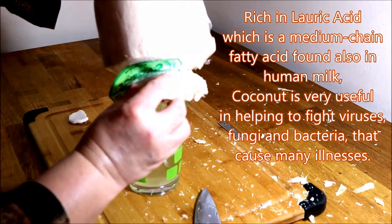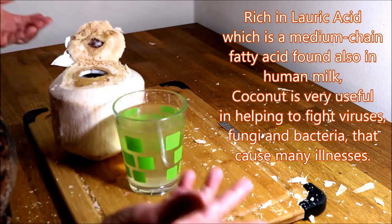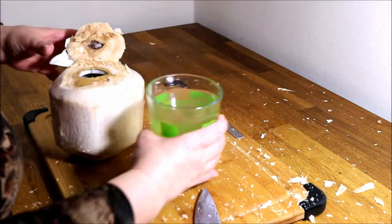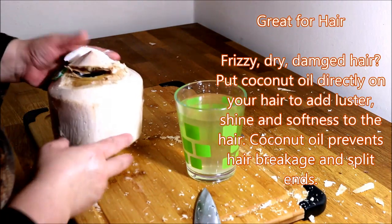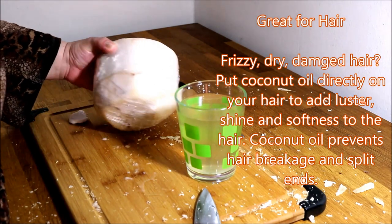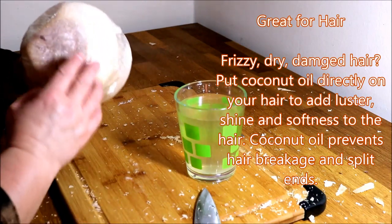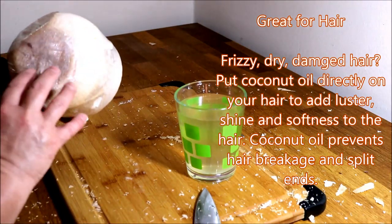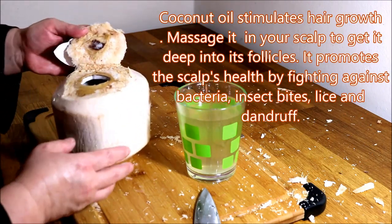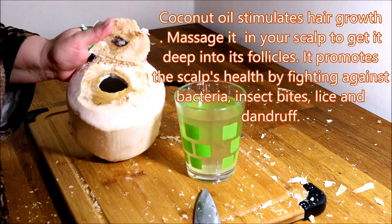Wow, oh look at this — oh my god, this is gorgeous! Look how much water was in this one, this is beautiful. Now I'd like to talk about picking a proper coconut in the store. If they are too dark — these ones were a little bit dark but not too dark — if it gets too dark and reddish around, if it's too red and too dark, don't buy it. That means it's already old or it's been frozen and you don't really want that.